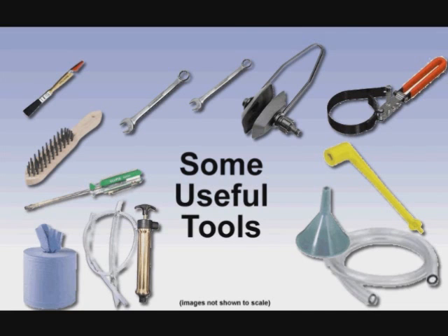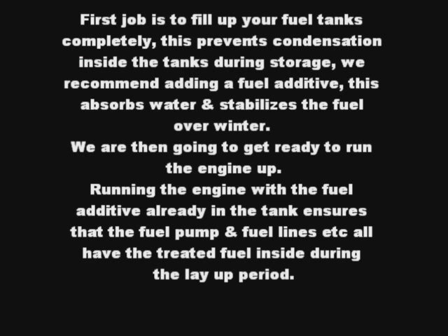We recommend that the first job is to fill up your fuel tanks completely. This prevents condensation inside the tanks during storage. We also recommend adding a fuel additive that absorbs water and stabilises the fuel over winter.